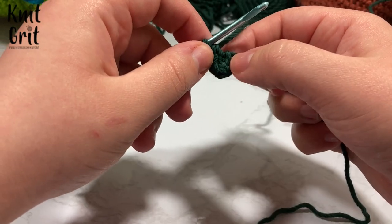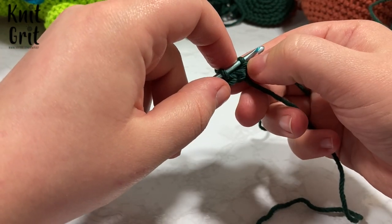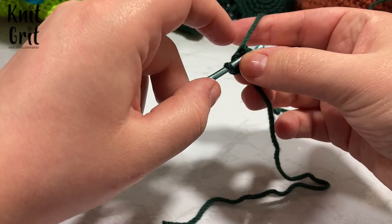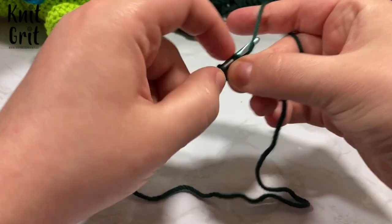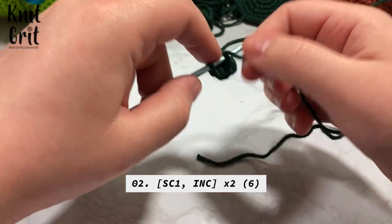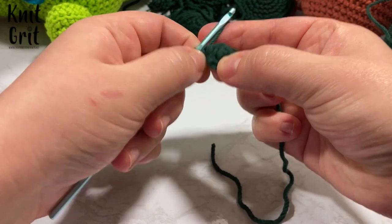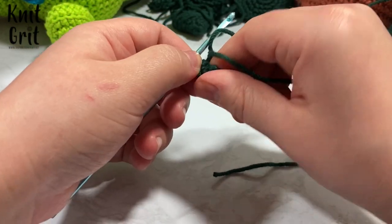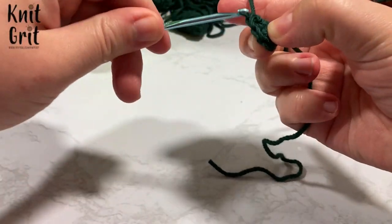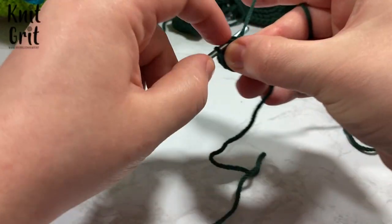After our first four single crochet, we're going to work again through the front loop only. For row two, we're going to single crochet one, increase, single crochet one, increase. This is going to want to flip in on itself, which makes things tricky because it's so small, but we're not going to let it. We're also going to again keep our tail in the front, just to make sure that tail isn't going anywhere.